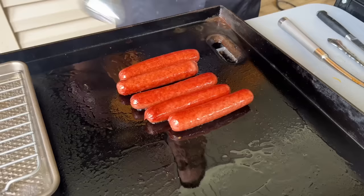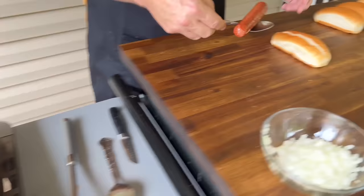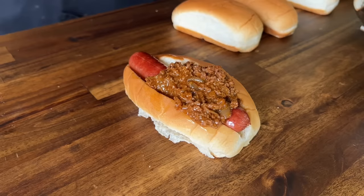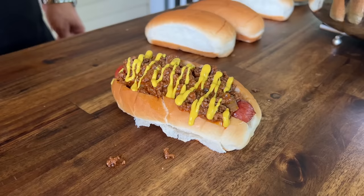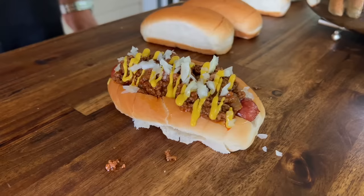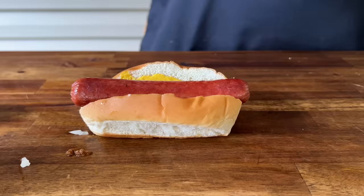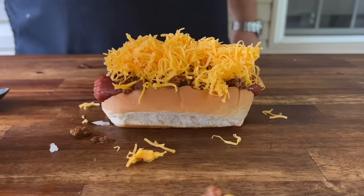Once you're done playing with your wieners on the griddle and they're cooked the way you like it, you take that steamed bun. I'm telling you what, that was a good idea on the bun — that thing is soft as can be. Hit it with that chili, top with a little mustard, a little diced onion. And that's the classic right there. I'm going to make a couple more: a couple with cheese, a couple without. With the cheese one I'm going to make it a little bit different — mustard on the inside. That chili, that fine shred of cheese, a couple onions. That is a darn chili dog.